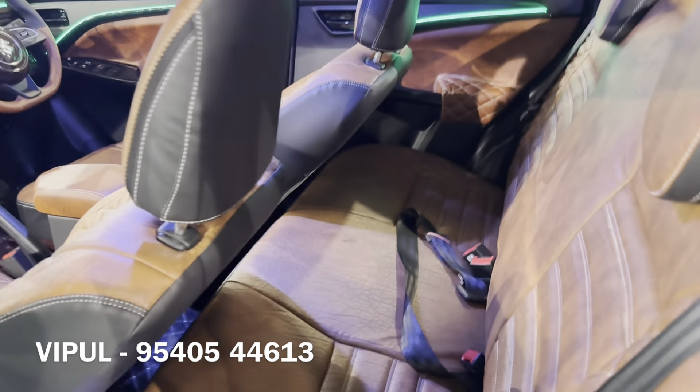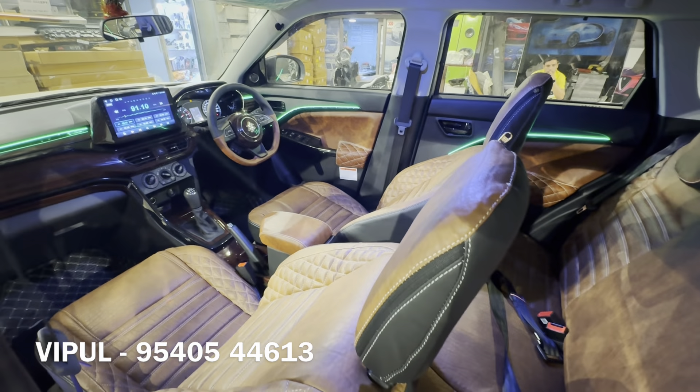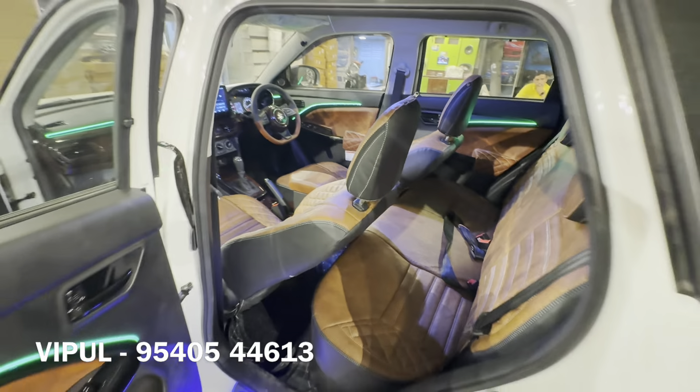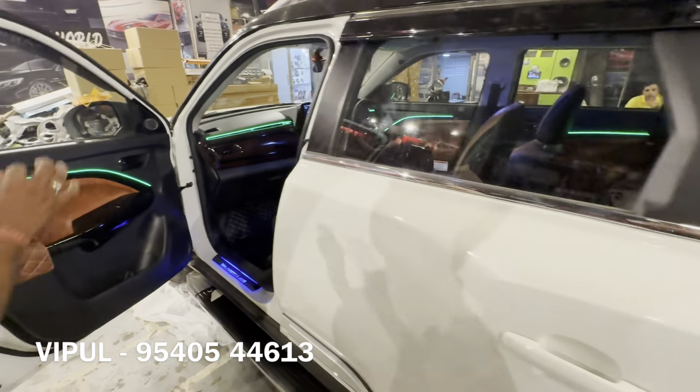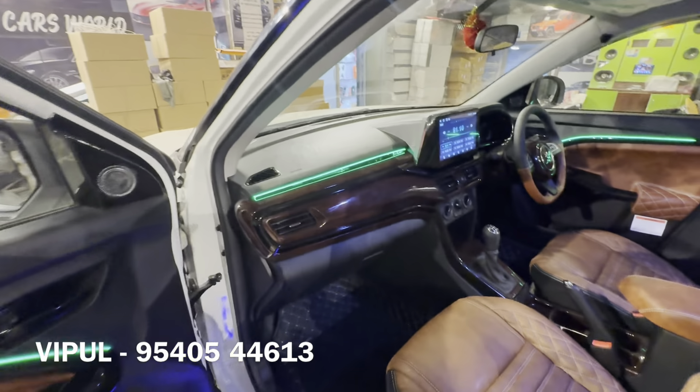We have provided free headrests and a steering cover free of cost. This car is very comfortable to sit in. You can see the interior of this car clearly. The ambient image lighting gives a great look to the interior.